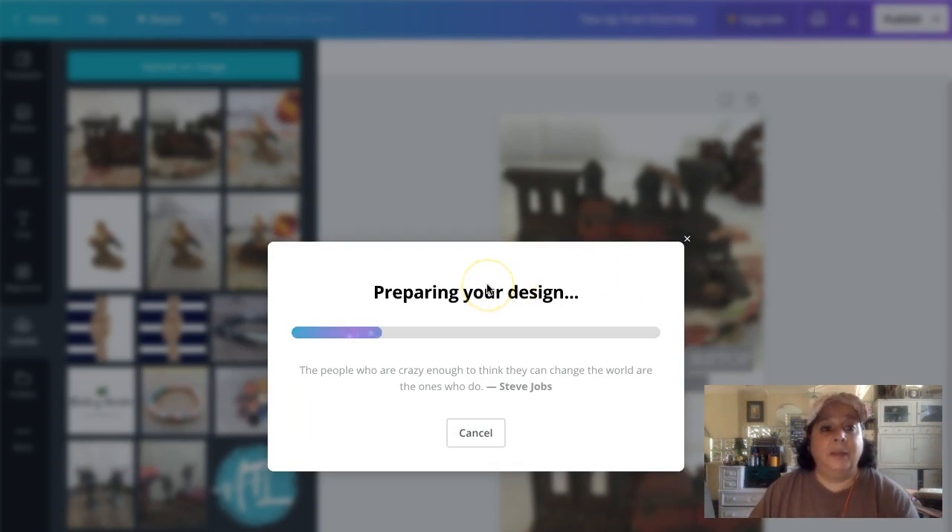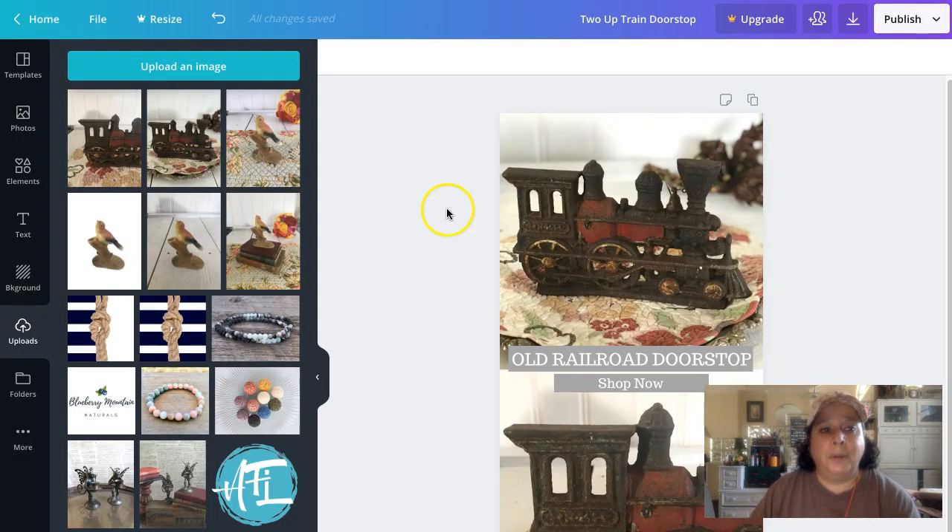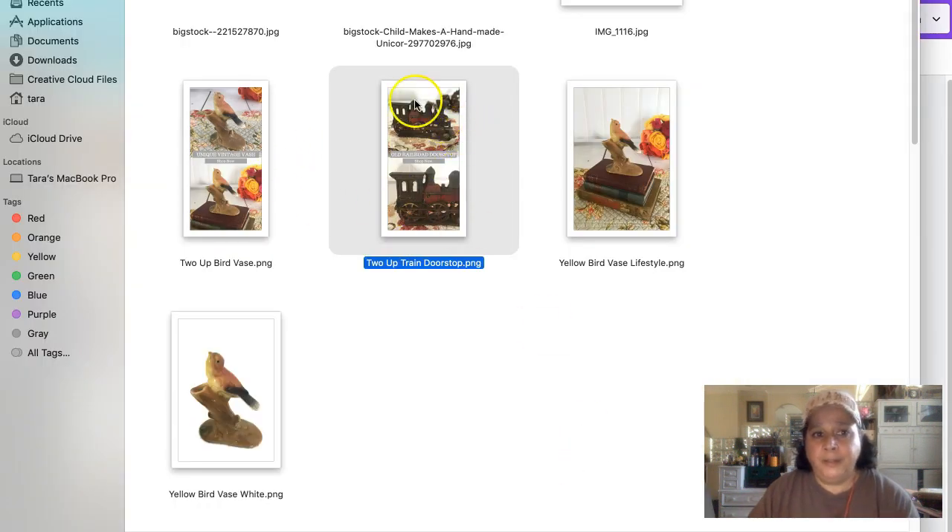Now we know we can make all different kinds of designs for our vintage products and just pop our stuff in there. As you're taking pictures and uploading listings, what I would do is make a little folder called 'Pinterest Images' so that when you're ready to pin them, everything is organized and ready to go.